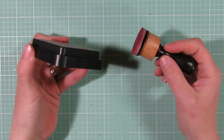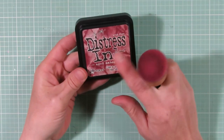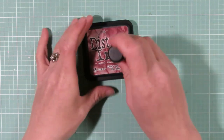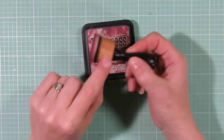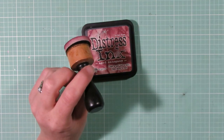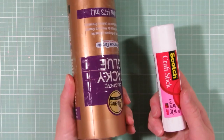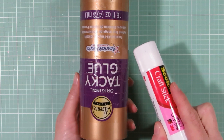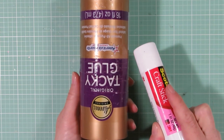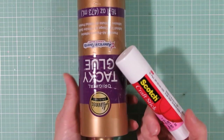You'll also need some sort of ink if you like to ink your edges. Today I'm working with Aged Mahogany from Tim Holtz's Distress Ink and a little sponge applicator tool. If you don't have that tool, you can definitely use a makeup sponge to ink your edges. You'll also need some sort of adhesive — tacky glue or a craft stick works. If you have a sewing machine, I'll be sewing mine together, but if you don't, just use whatever glue or adhesive you like.